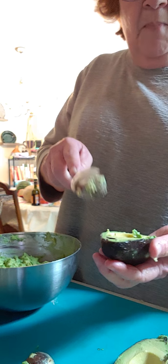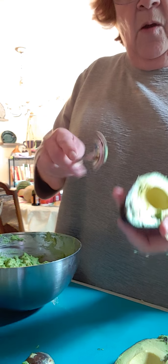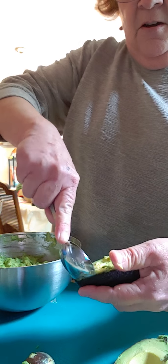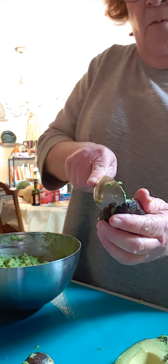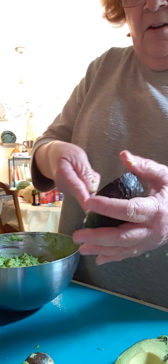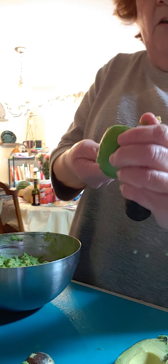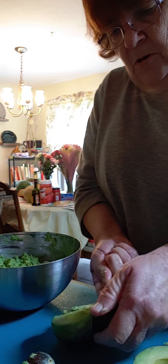To take the meat — which is this part — out of the shell — which is this part — you're gonna take a spoon and go right underneath it, right around where the shell is, and as soon as you can get underneath it you're just gonna pop it out. It just pops right out. There you go.